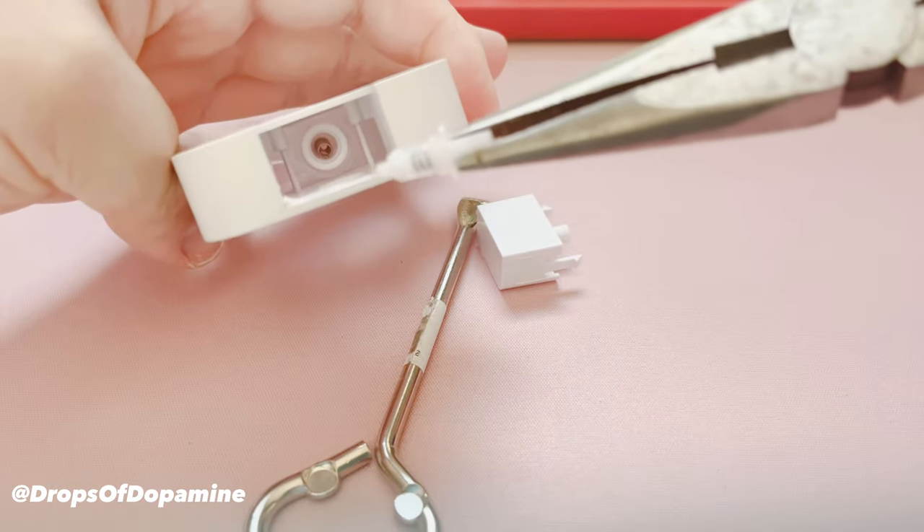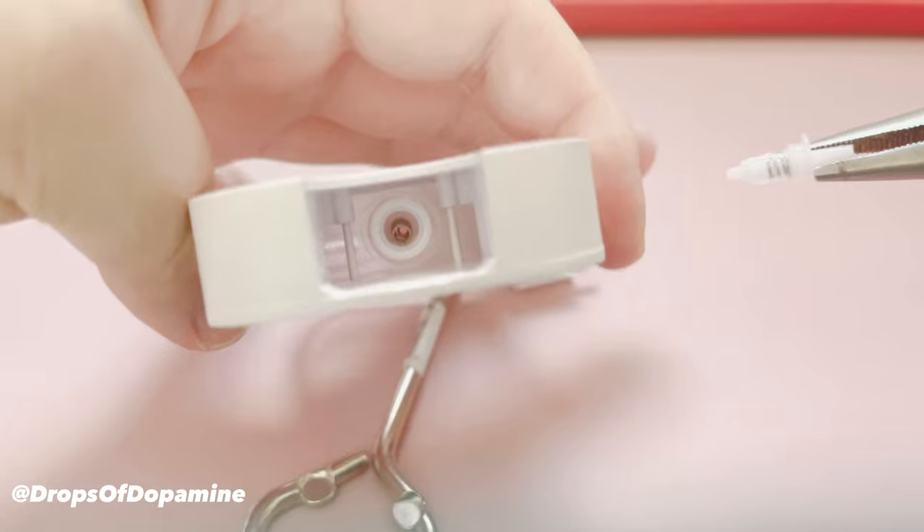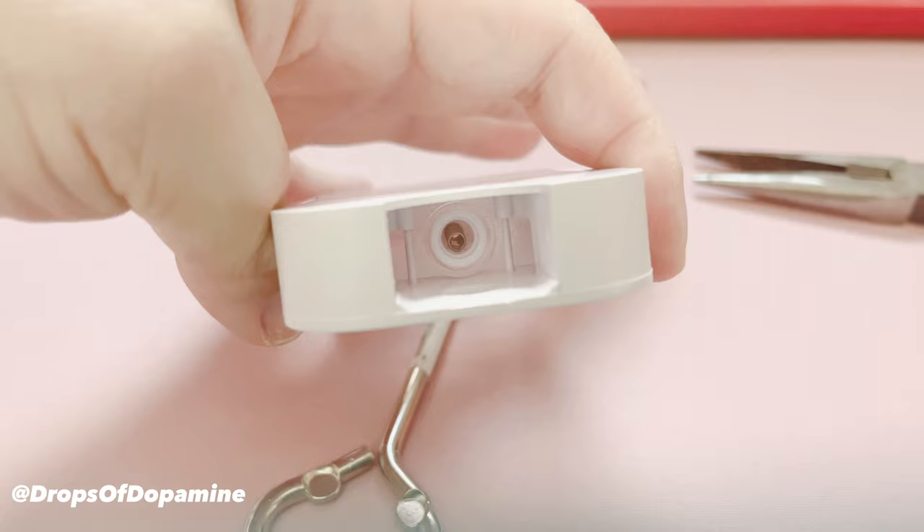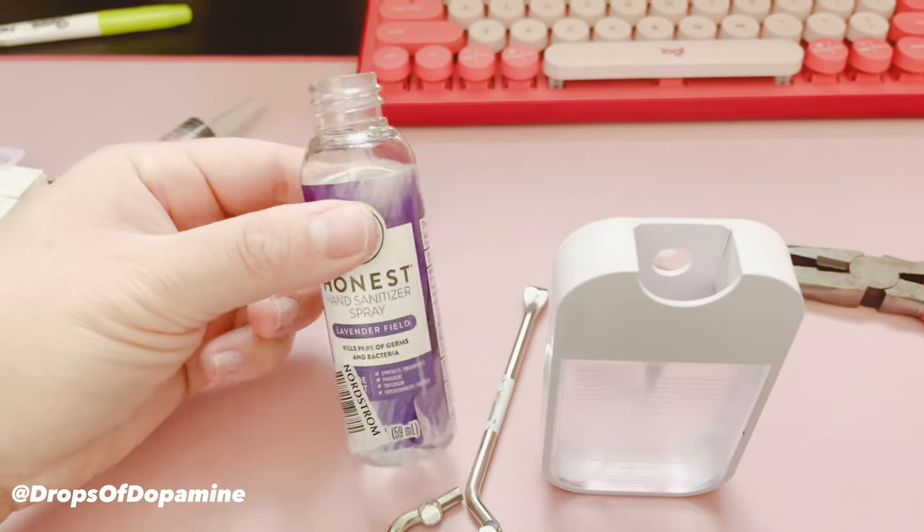You'll see a little spring in there — there's also another little spring if you look directly inside. Do not touch that; leave it right there. I made that mistake and ruined one of my bottles, so just let it be where it sits.